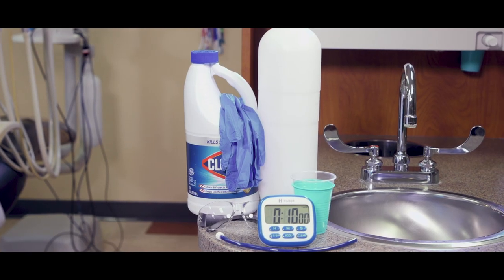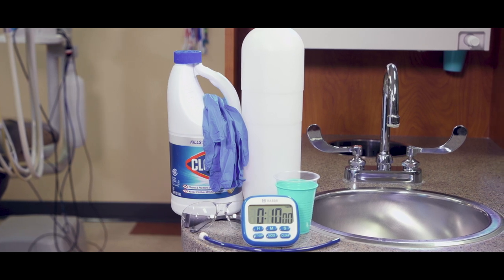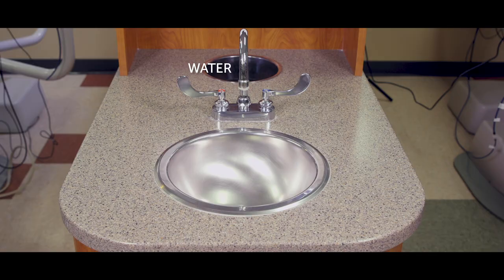ProEdge recommends bleach because it is highly effective in just 10 minutes. Several dental unit manufacturers have authorized the use of diluted bleach in their water lines, including these guys. But if your practice is not comfortable using diluted bleach, we've seen some good results with other products. Follow your dental equipment manufacturer's instructions and call ProEdge if you want some guidance. Let's get started — we've got our materials here, nothing too complicated.